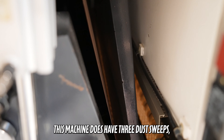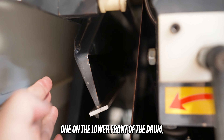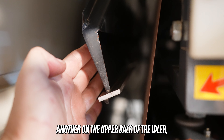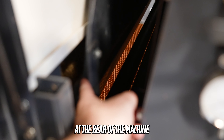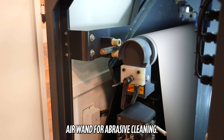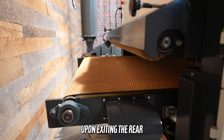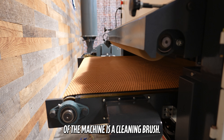This machine does have three dust sweeps: one on the lower front of the drum, another on the upper back of the idler, and of course at the rear of the machine. Up top you will also find a pneumatic air wand for abrasive cleaning. Upon exiting the rear of the machine is a cleaning brush.